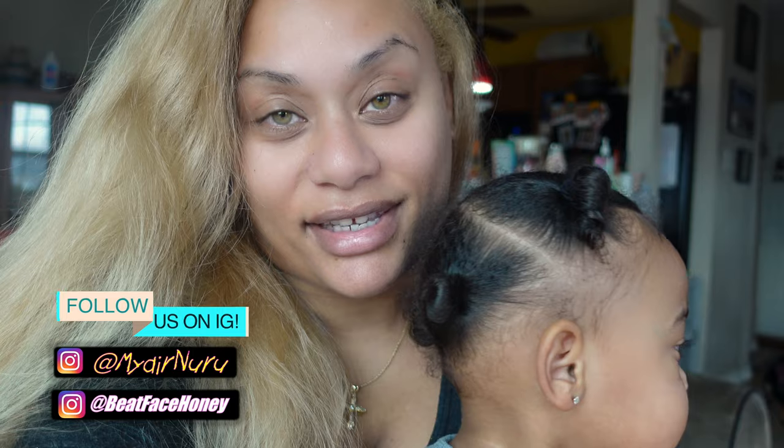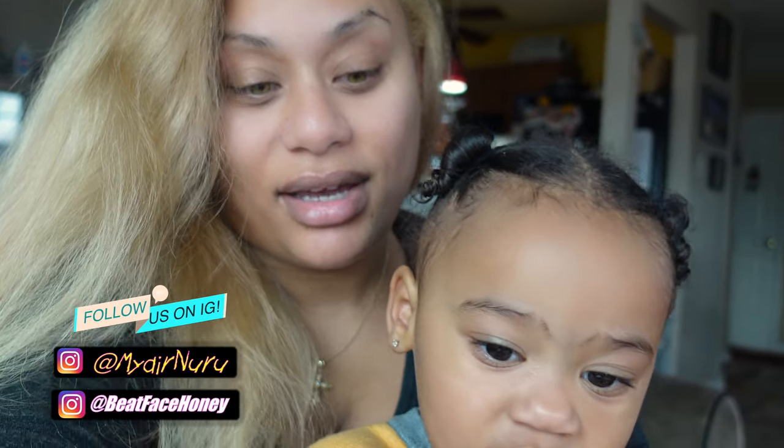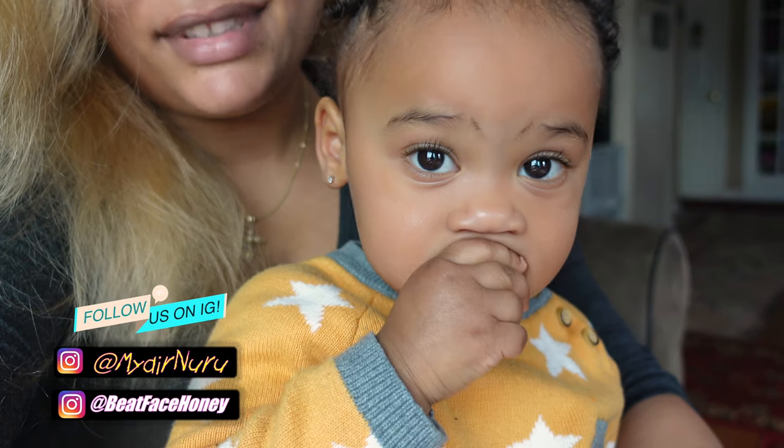Hey guys, it's Tatiana Ward and Maire Nauru and I wanted to come to you guys really quickly with something totally different that I've never done before. It is a recipe for a bean burrito that Maire loves and that I just started to make. She's eating it right now. Is it yummy?